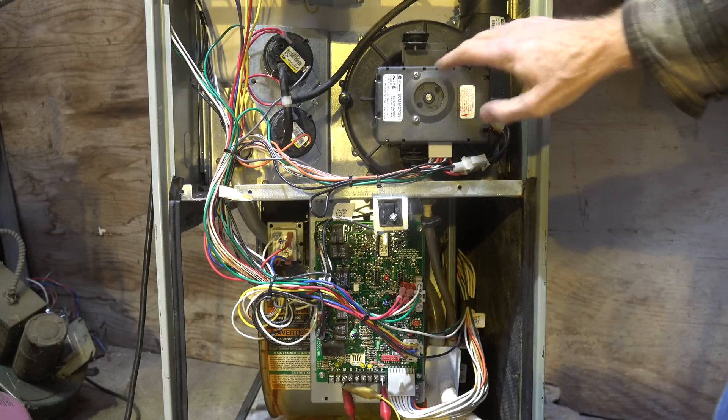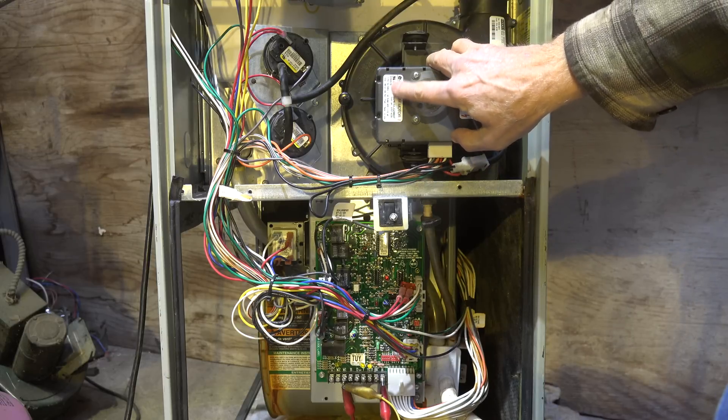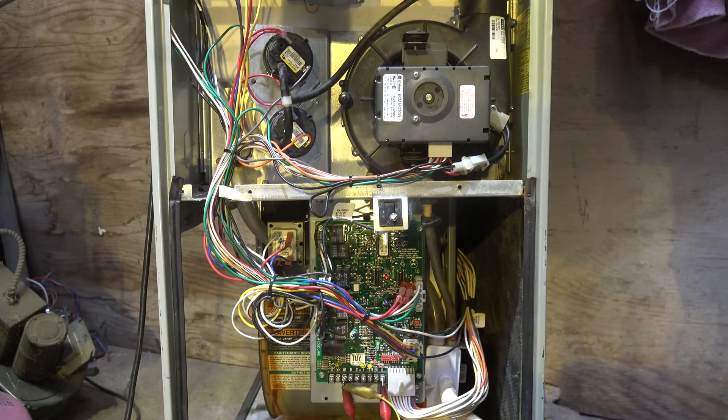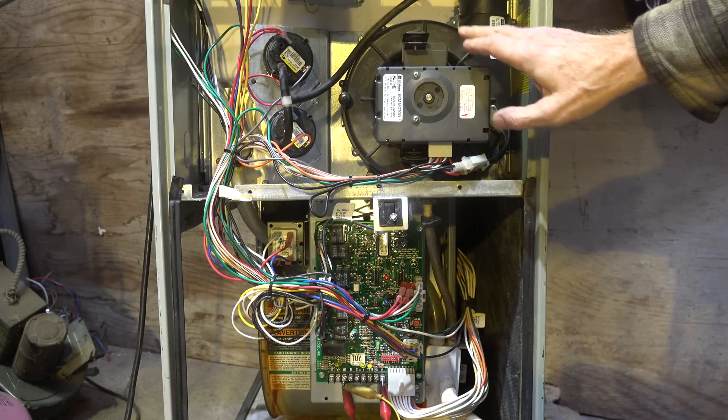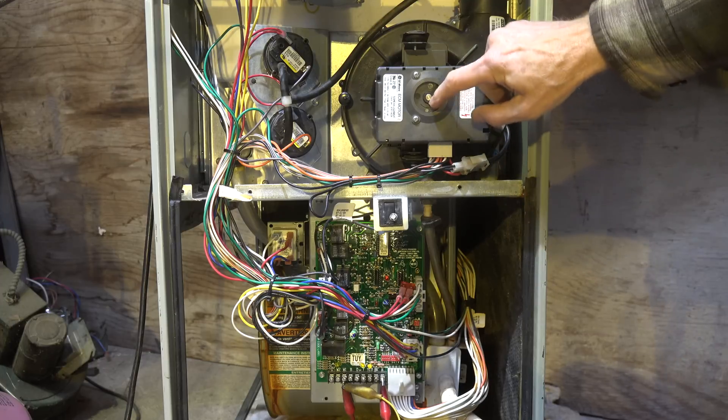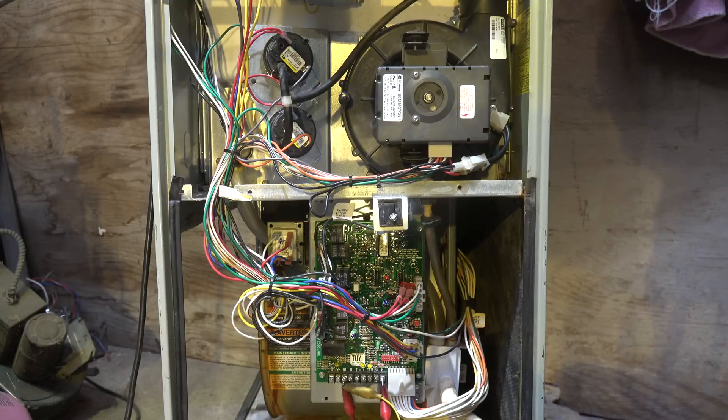You can check the amp draw - it's rated right here, I think it's 1.3 amps. They never seem to draw anywhere near that much, but that's the rated amp draw. You're also making sure this thing is moving easily. These are ball bearing motors - we haven't had a lot of trouble with the bearings on them.